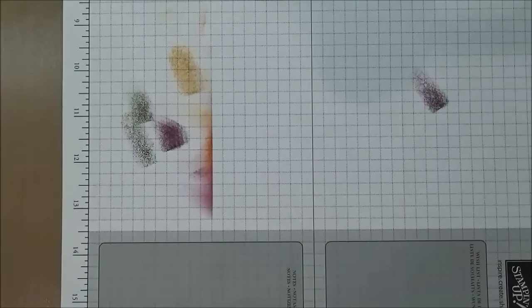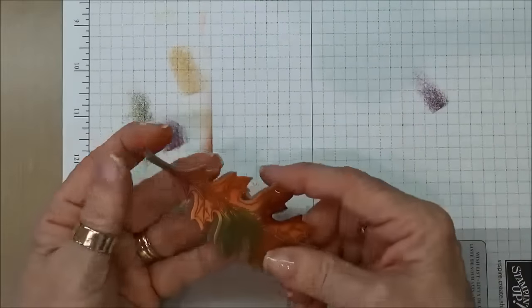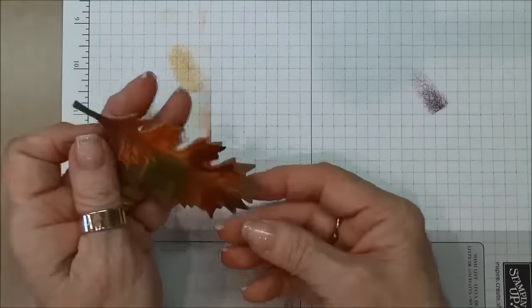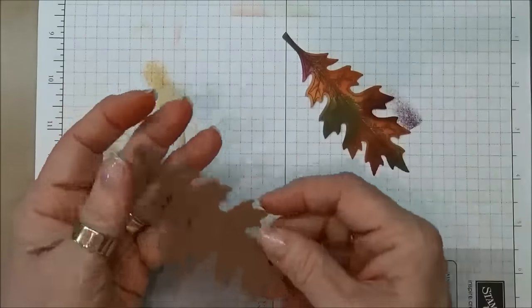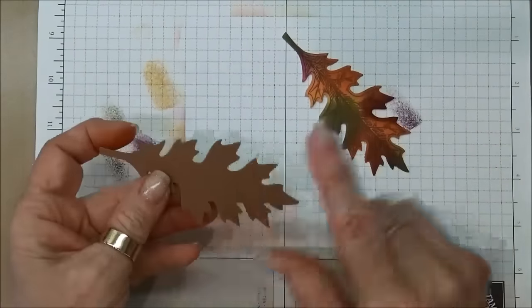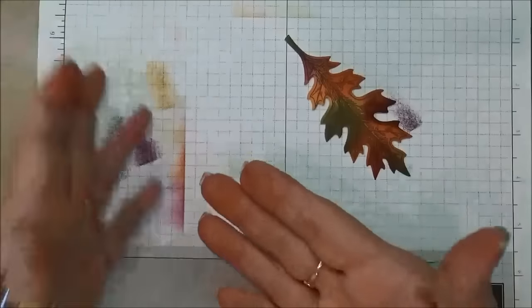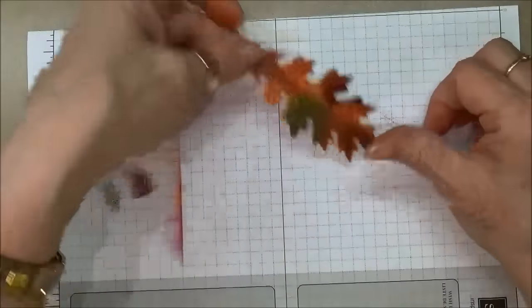So now — I previously took my leaf and ran it through the Big Shot with the Leaflet Framelit and cut it out. While I was there I cut one out using a piece of fun foam, and this is how I'm going to mount this onto my card to get that uniform lift that we've been talking about in my videos.